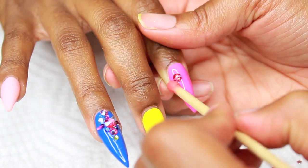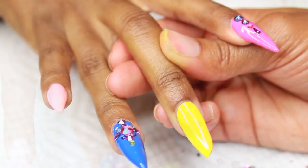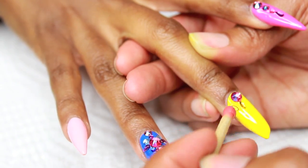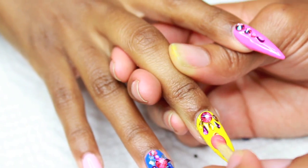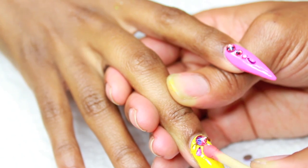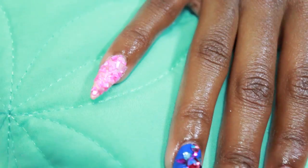Normally I would cure each nail under the UV lamp before moving on, but I told her to keep her hands still so I could finish all of them and then cure them all at once — I was in a 'let me just be efficient' mood. One thing I love about gel is it doesn't set until you put it under the lamp. So when she changed her mind about the rhinestones on one nail, we could easily just remove them all, put them back in the jar, and we were good to go.